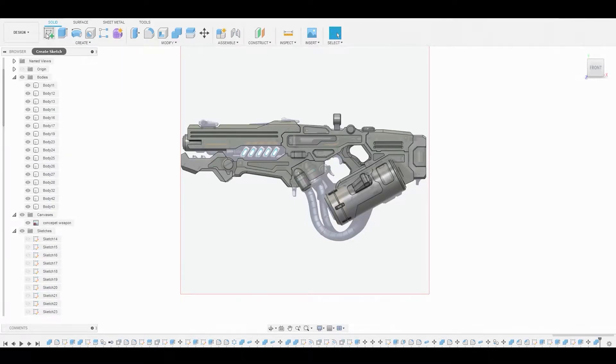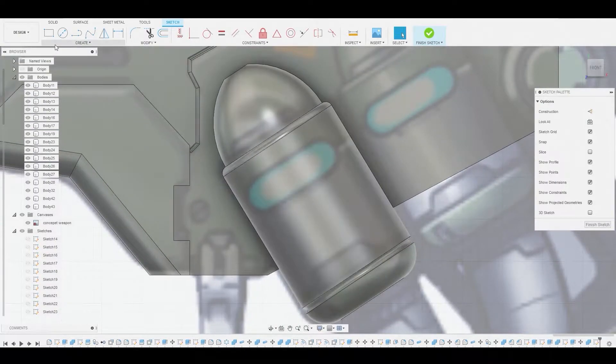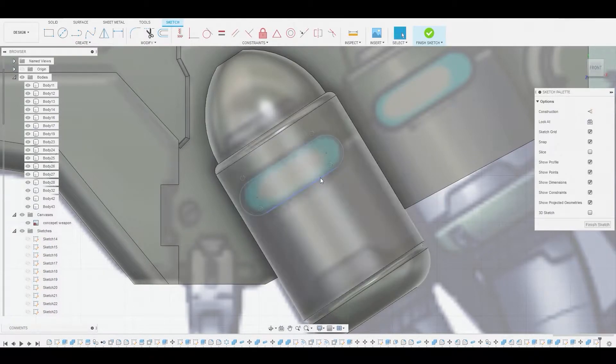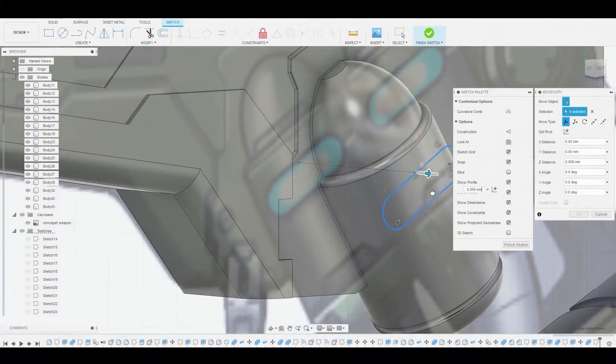Welcome back guys. Let's create a sketch on our 2D background and start working on some detail. We'll go to create, slot, center center slot, and start from one point to another, drag out, and click a third time to create that shape. Then we can double-click to select the entire sketch and pull it forward a bit.